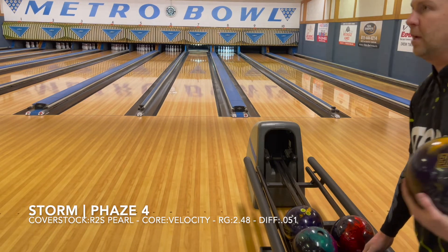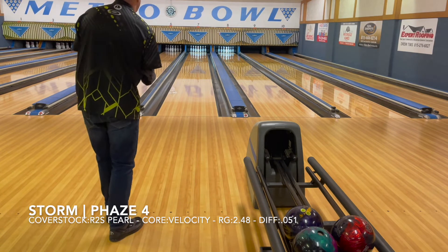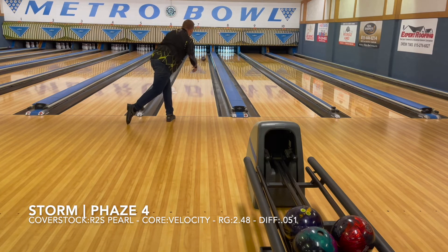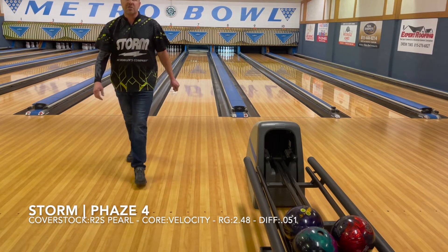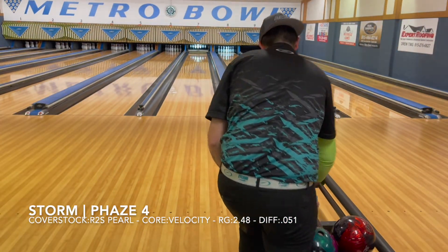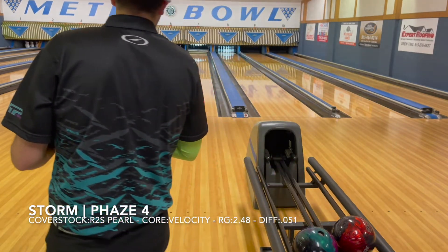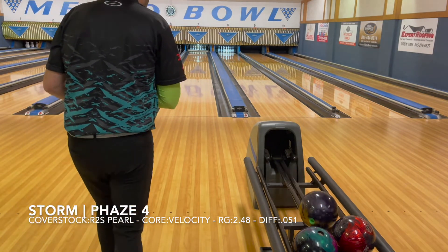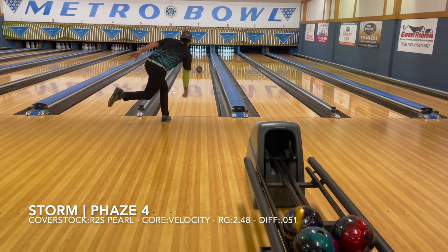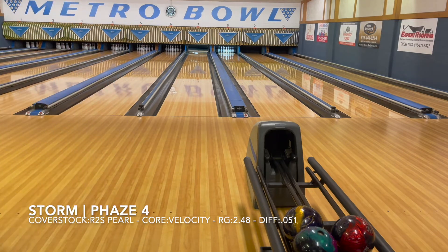Phase 4 on the same line as the Phase 3. That was pretty — it's just so much harder off the spot. Of course it is a Pearl, so it's throwing the energy in. Phase 3 is a hybrid, so it's definitely reading more in the middle overall. It still counts — multiple bad shots in a row, it still counts.